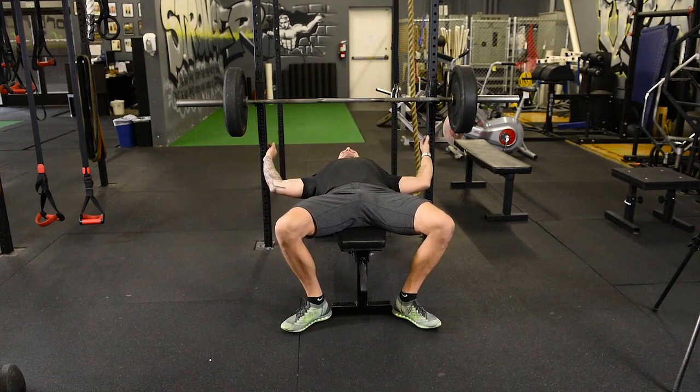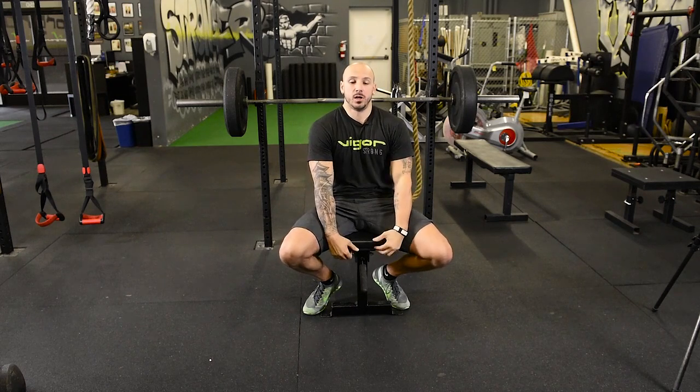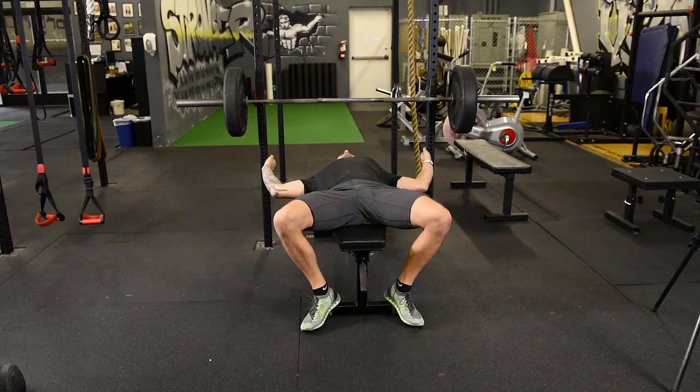The first part of the setup: use the bench to push your shoulder blades down and create — imagine if you put a foam roller in the middle of your back. You can see how I'm getting a proud chest. My abs are still nice and tight, but I don't want to be flat — I want to get a proud chest, get those shoulder blades nice and tight, because we want to have a good base to push off.